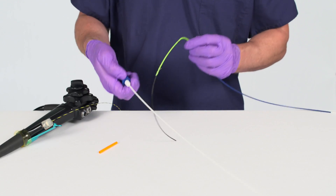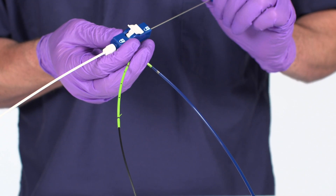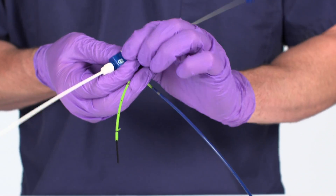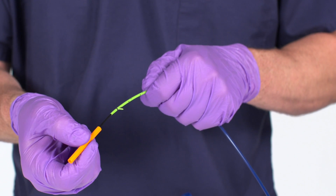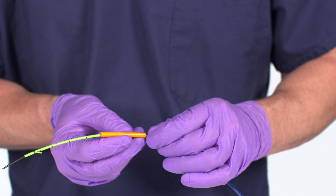Pull back on the pull wire cap to adjust the length of the guide catheter in front of the stent, and engage the Naviflex RX Delivery System locking mechanism. For trailing barb stents, slide the stent barb cover so it is on the distal end of the blue push catheter near the stent.